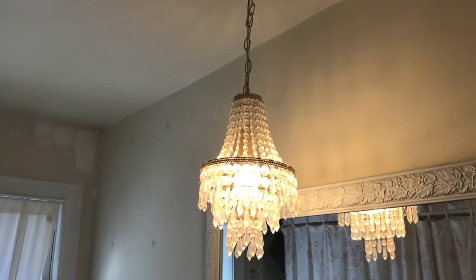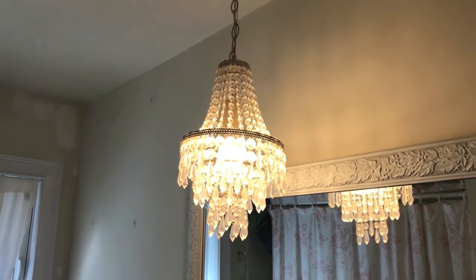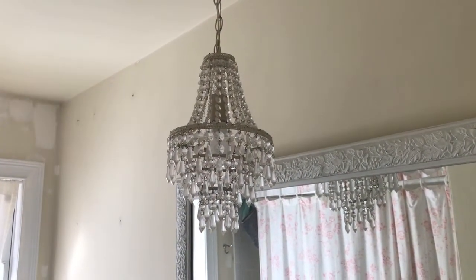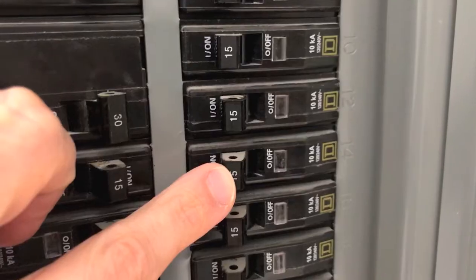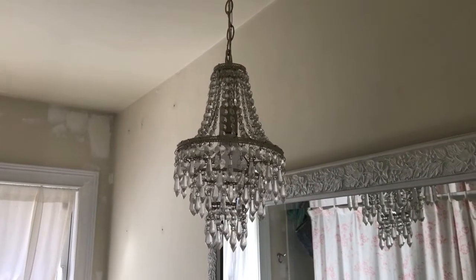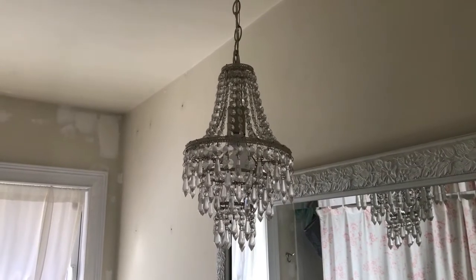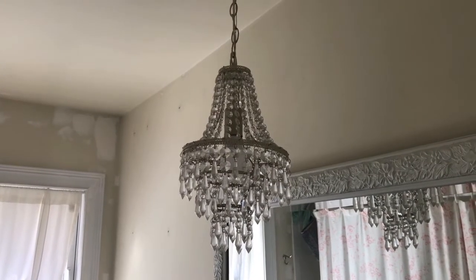Step one, safety first always. We must cut all electrical power to this chandelier. As you can see the light is on. Turn the switch off, light goes off, back on. Let's go to the fuse box and turn off the breaker. Our bathroom is breaker number 14. It is now off. Back to the bathroom — turn the light switch on and off a few times to verify that the light does not come on. Electrical power has been cut.